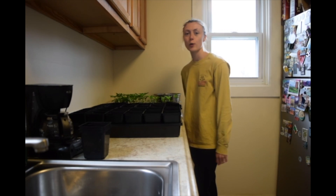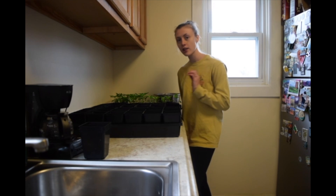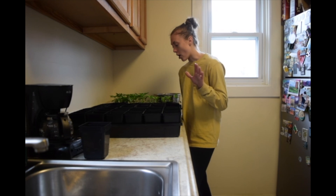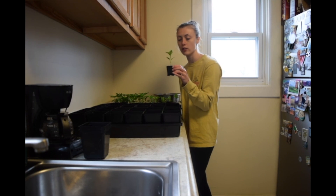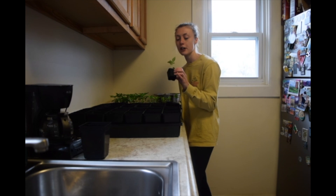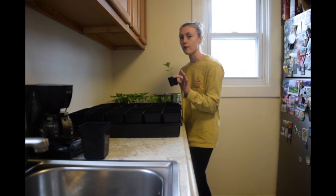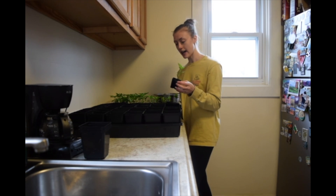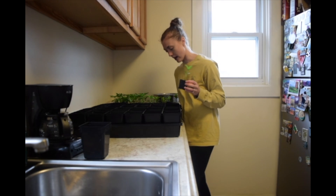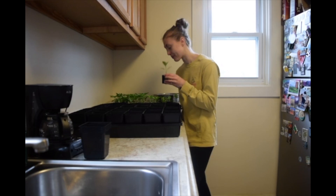Hey everyone, today we are going to be replanting my pepper plants. I thought I would get away with planting them in these two-inch pots up until transplant time, but they're very unhappy in here and want more leg room, so I am going to be repotting them into four-inch pots. They still have a little more than a month left inside and I do not think they will last in these two-inch pots for more than a week longer.